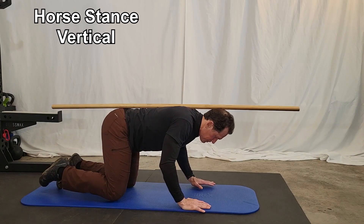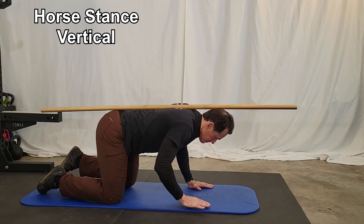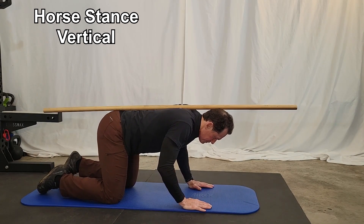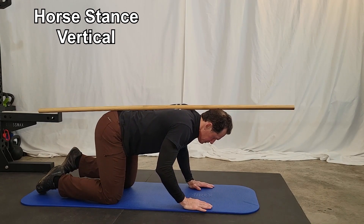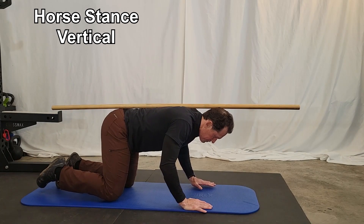The stick should remain in position the entire exercise. If the stick is rolling off to the side or moving around, you need to focus on keeping your spine in neutral alignment and keeping all three points in contact with the stick the entire duration of the exercise.